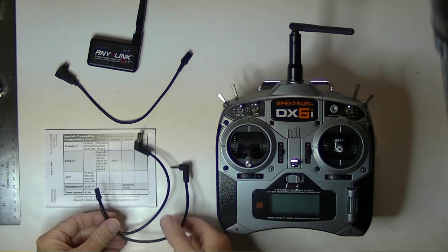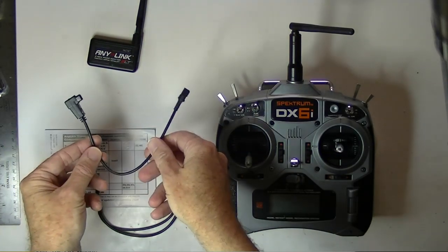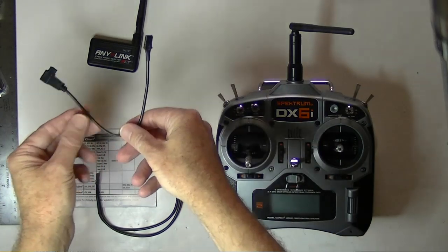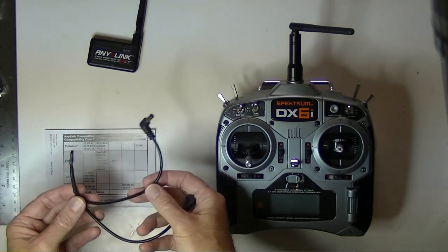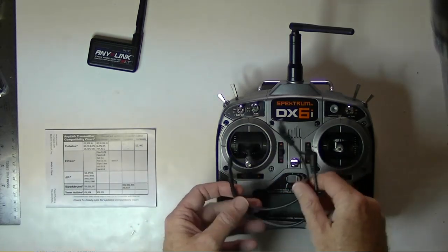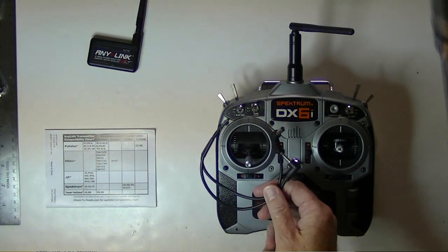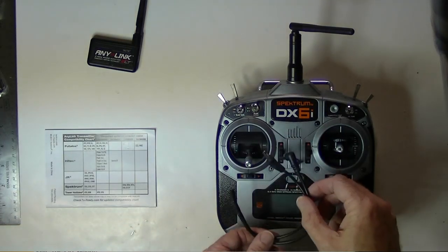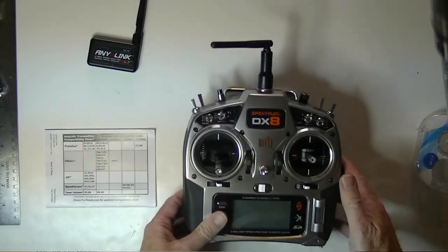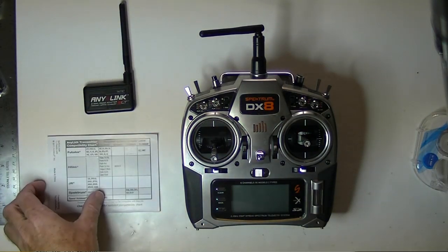In the box we got two cables. One is for the Futaba radios, which does us no good for the Spectrum radios, so we'll put that aside. The other one works with the Spectrum DX6i, and also with the DX6 and DX7. The question is, what do we do about the other radios, like the DX8? We need another cable for that one.